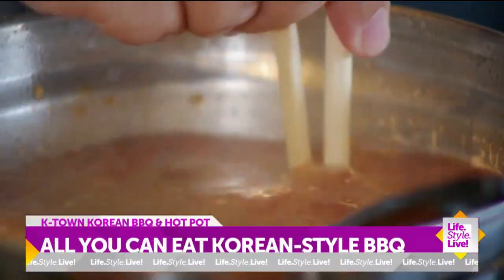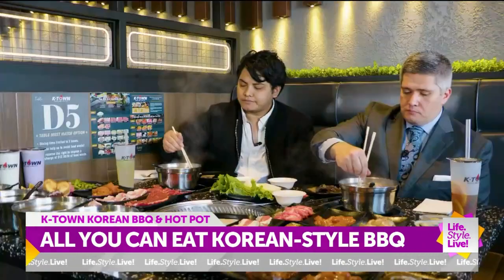How long will it take the shrimp that I put in there? The shrimp will take a little bit — it's usually around five minutes. I usually put the seafood in first so that it cooks with the broth.